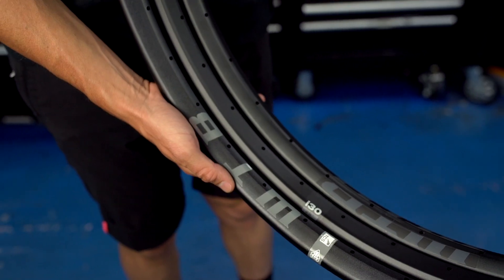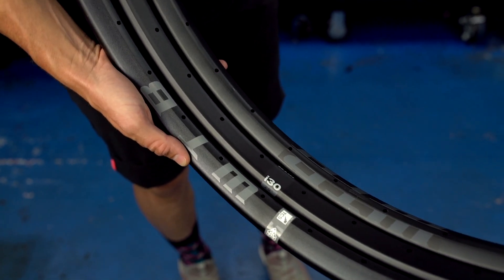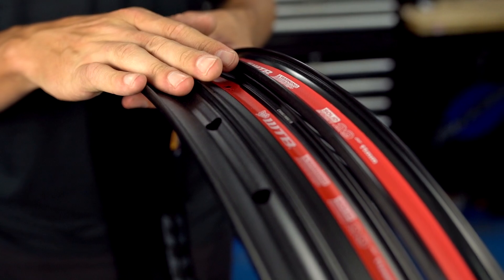Before we look at specific features you can find on select rim models, let's quickly talk about the technology that all of our TCS rims have in common. Firstly we've got the bead shelves. Our TCS rims feature the bead lock system to ensure a tight fit and optimal bead retention.